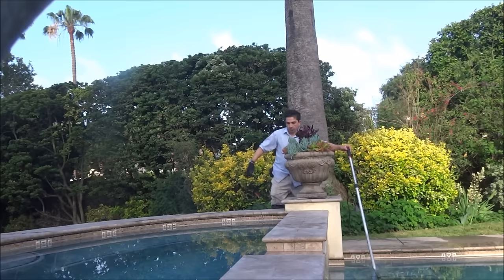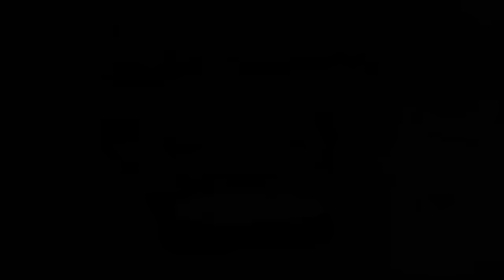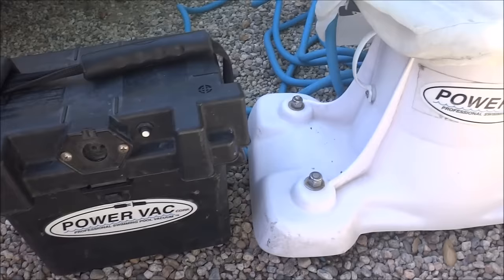I also vacuum the spas out. I also use the Power Vac PV2100 on my pool route. There are a lot of accounts on my route where this is essential.